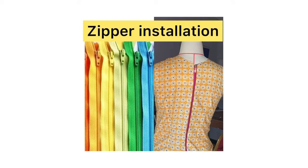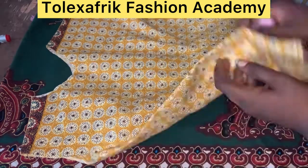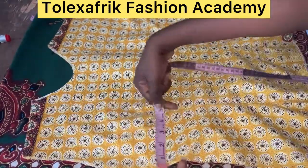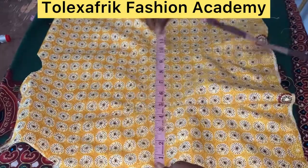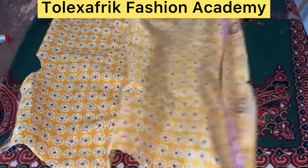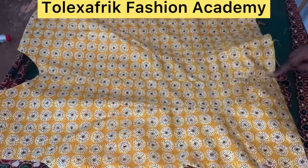Hello everyone, welcome back to class. On today's tutorial I'll be teaching you how to install a zipper. Previously we covered how to take accurate measurements, cut and sew a basic top, pressed it and cross-checked our measurements — it was perfect. I believe you've done that too and fixed any mistakes by now. To fix the zipper, remember that we closed the zipper line and pressed it so we have a flat back.